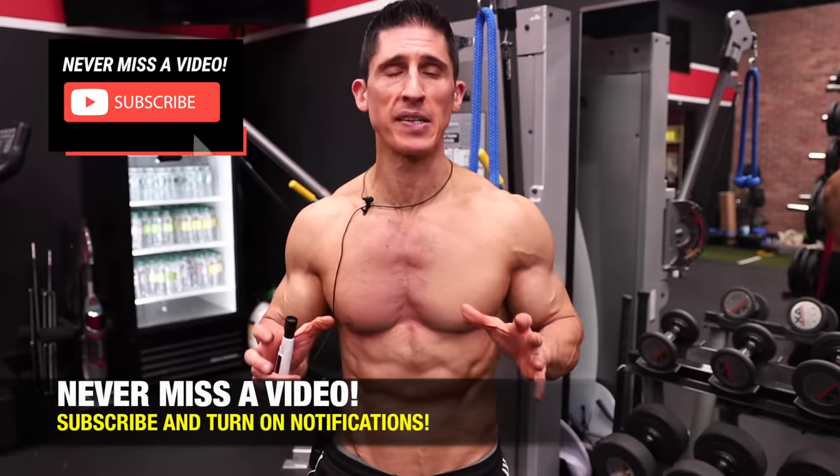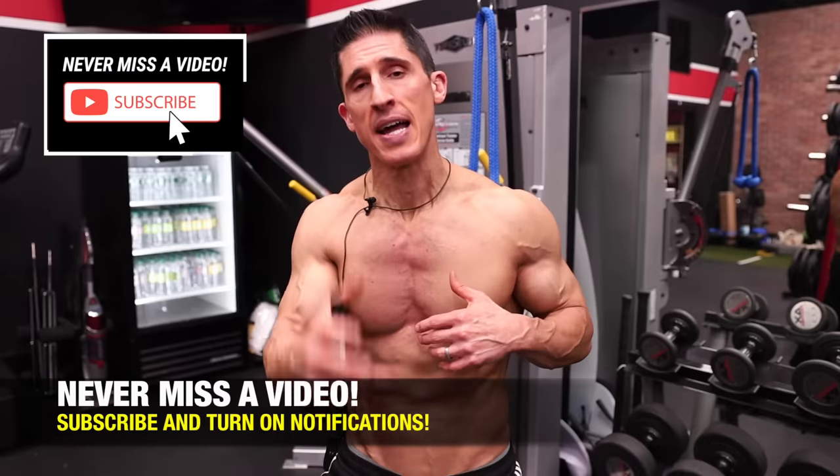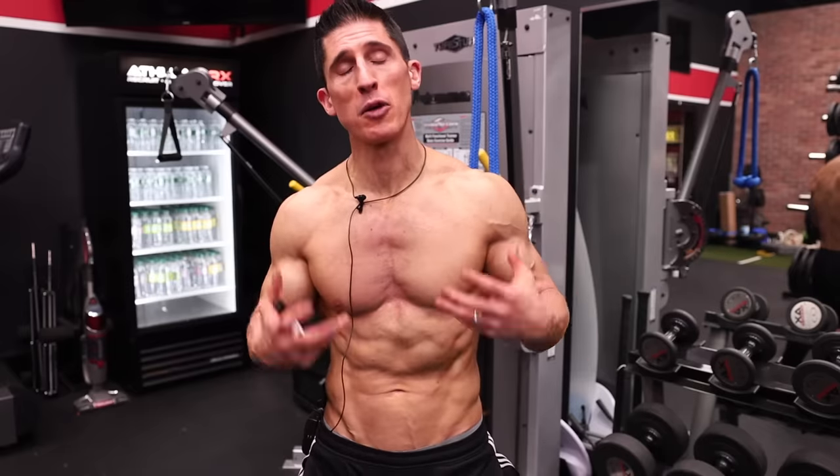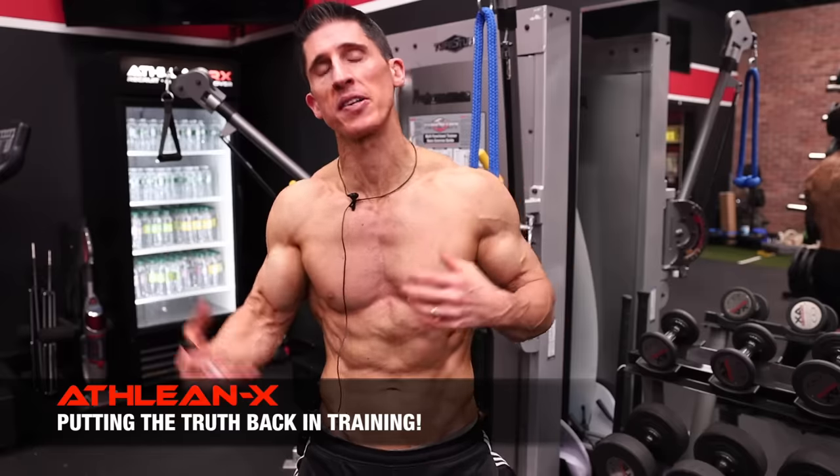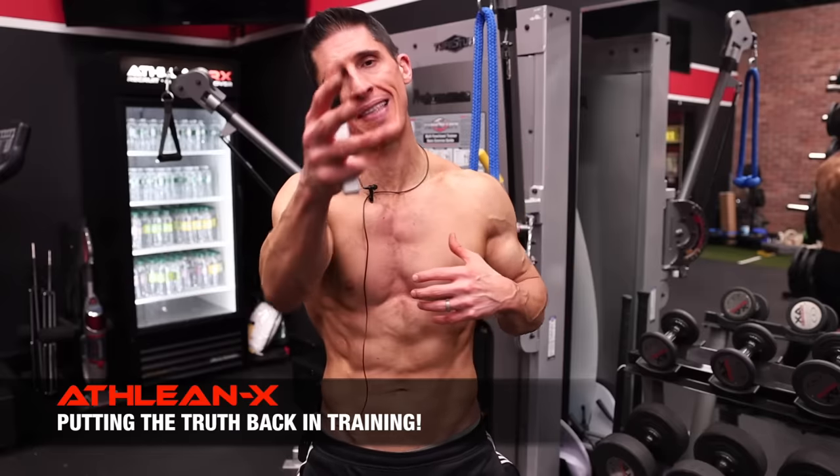So what can you do if you're lacking that middle line? Well, there are a few things you need to do. You need to create that contrast, and that contrast is created in two ways: number one, your anatomy that you were born with, and secondly, your ability to grow this muscle — I'm talking about the entire muscle, not just the inner chest. That's not possible.